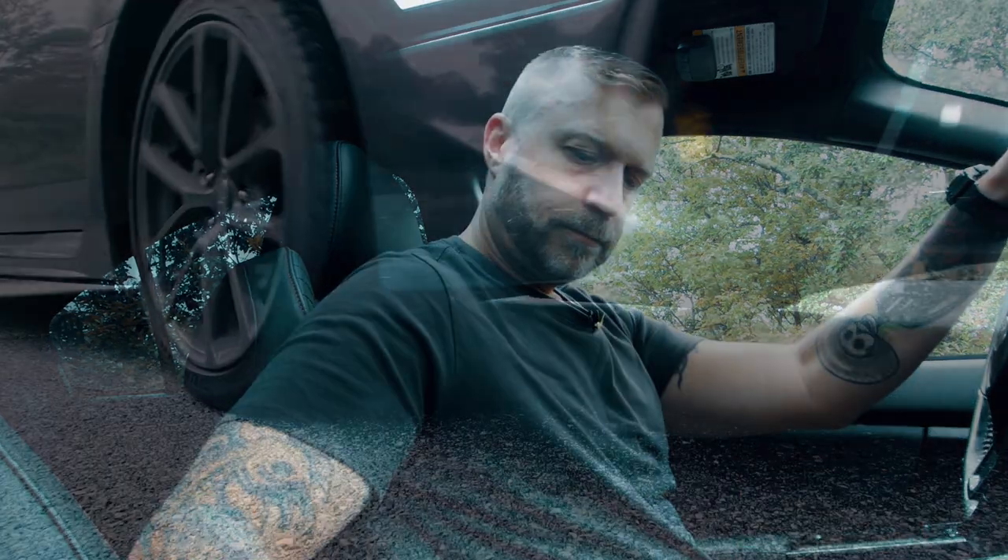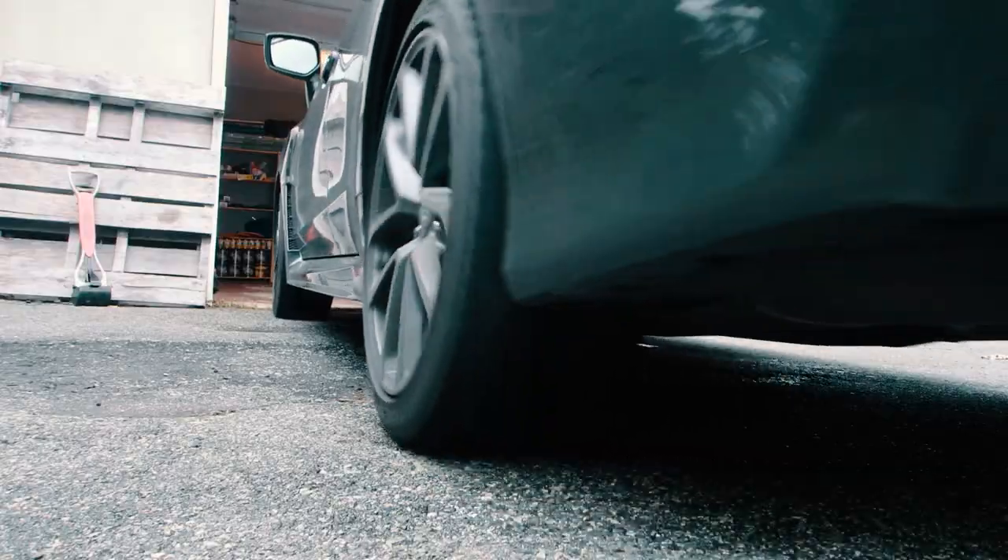Sorry about that weird intro — I'm a photography filmmaker and I don't normally do car vlogs, so there are no cars in my intro. I apologize for that.